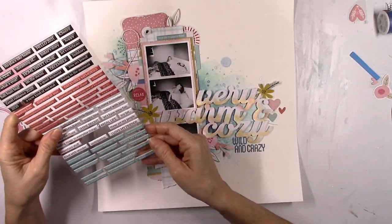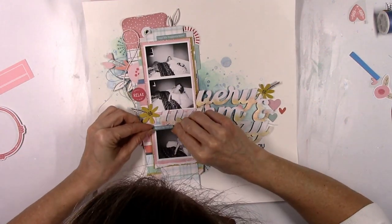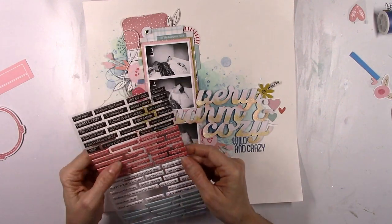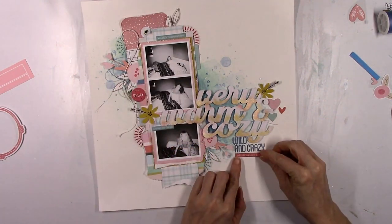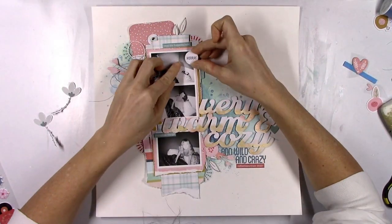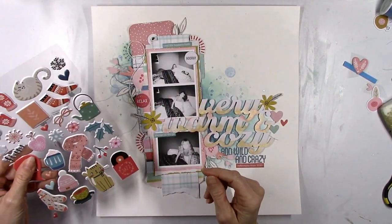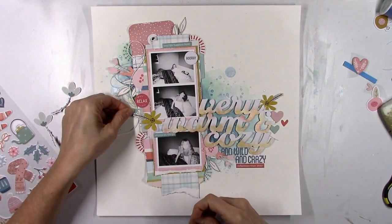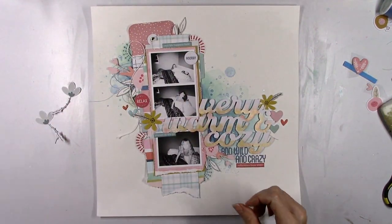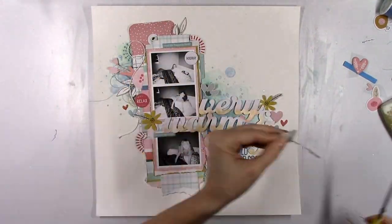I love how that looks. These are some exclusive puffy word phrase type stickers — I'm going to use a couple of those. This one fits perfect right under 'and crazy' and it says something like 'December 2020 memories.' It just occurred to me — I don't know why I thought it said December — these photos are from June.